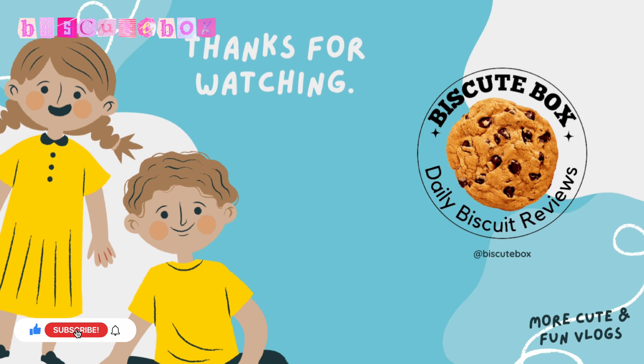You can buy a biscuit with coffee for a good experience. You can buy it in a shop, a store, online, at school, or carry it in your pocket for 5 rupees. Please share and subscribe to our channel. If you buy it, let us know. Subscribe for new viewers, and let's get to our new videos. Don't forget to check our variety of biscuit reviews. Thank you for watching — I'm from Biscuit Box. Thank you!